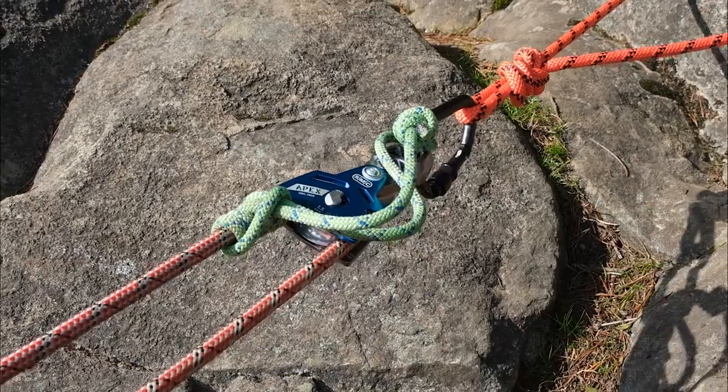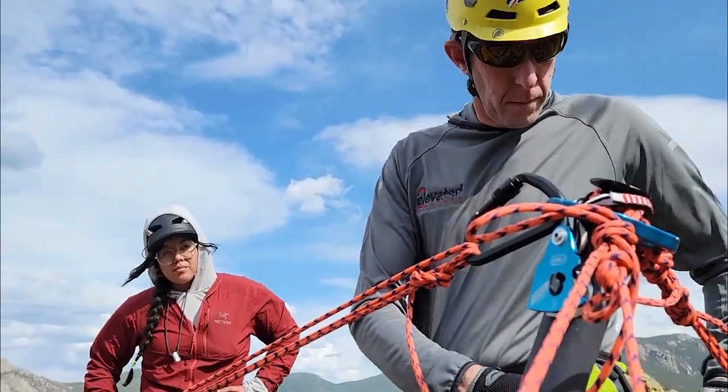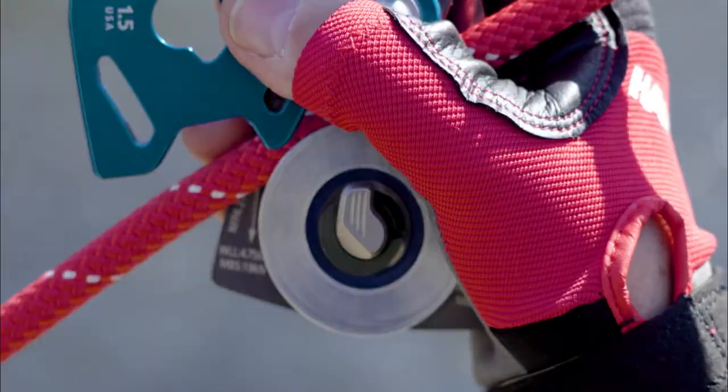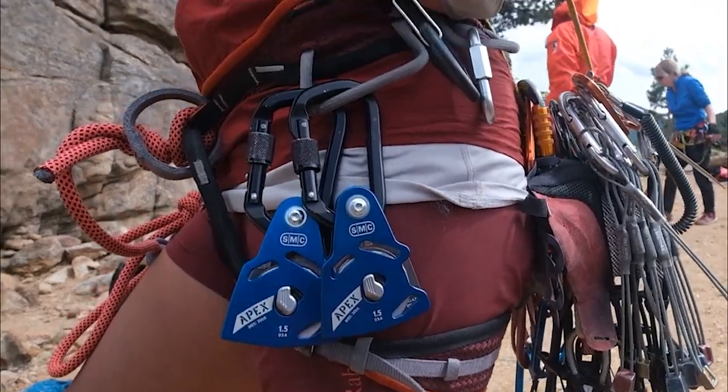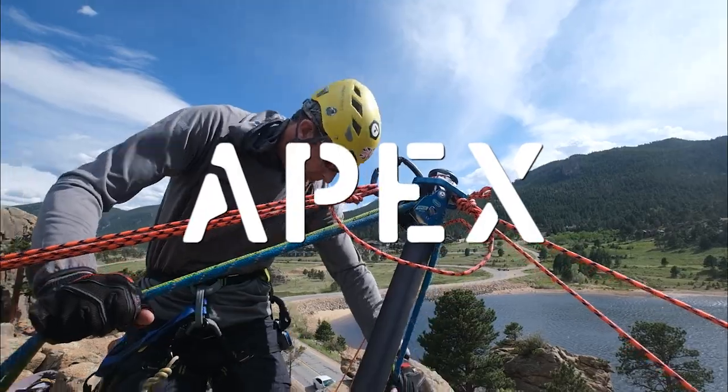Whether your rope work discipline is wilderness rescue, rope access, or you work as an arborist, the American-made Apex Direct Pulley is uncommonly easy to use, even one-handed, while its triple action lock keeps it securely closed. Lighter, more compact, more adaptable for more situations — that's Apex Direct.